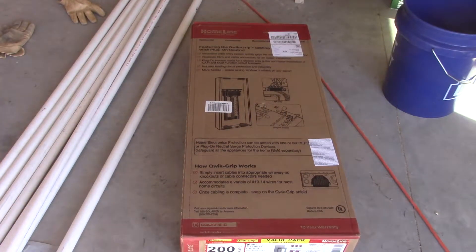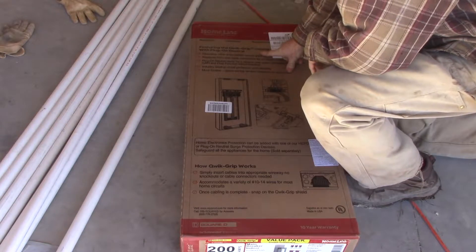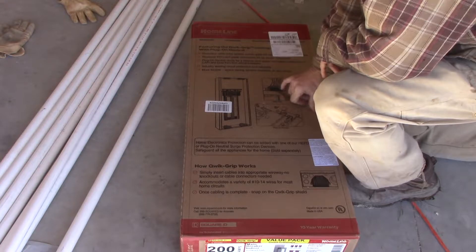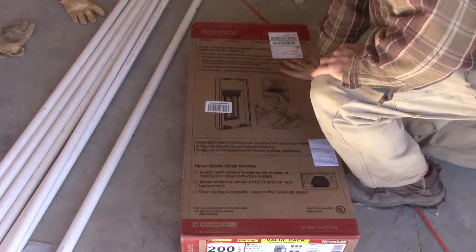All right, here we go. The new Square D plug-on neutral with the quick grip, so you don't have to do knockouts up at the top of the box. Let's take a look at it.